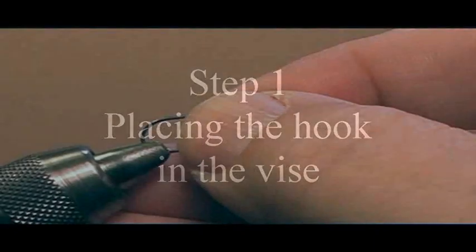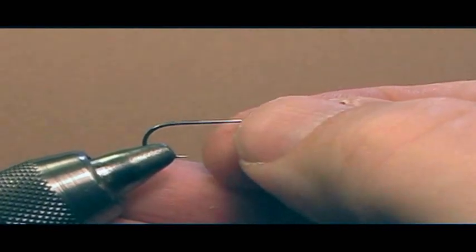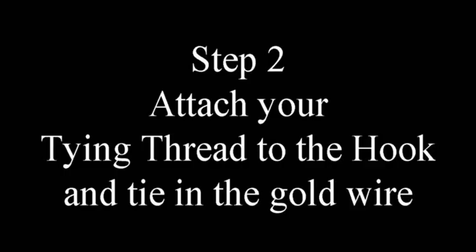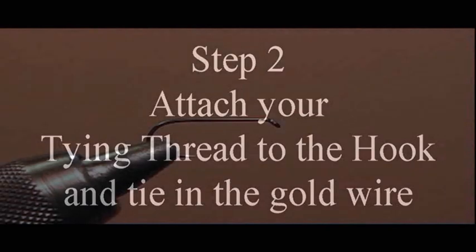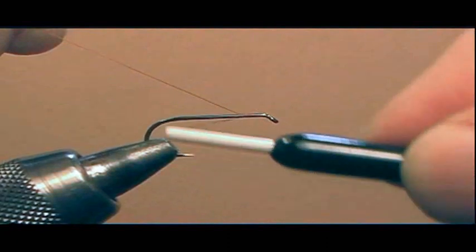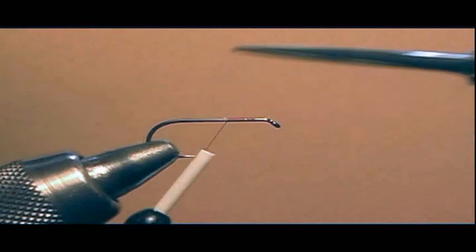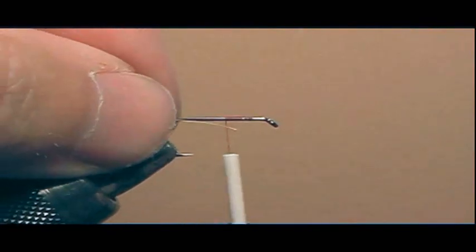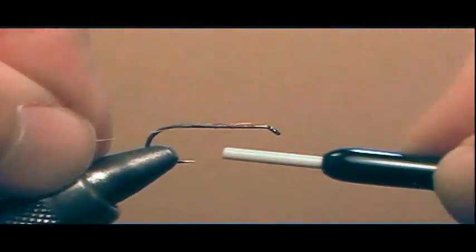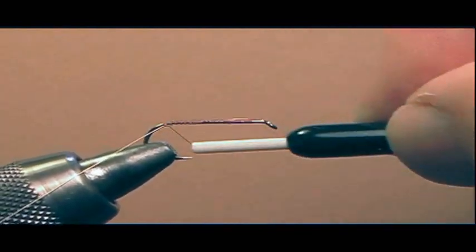Placing the hook in the vise: place the hook in the jaw between the bend and the point of the hook, and make sure the shank is level to your table. Attach your tying thread to the hook and tie in the gold wire. Tie the thread about an eye length back from the eye and trim the tag. Then take about 4 to 5 inches of gold wire, secure it under the shank of the hook, and run your thread to the bend, securing the gold wire to the bend of the hook.